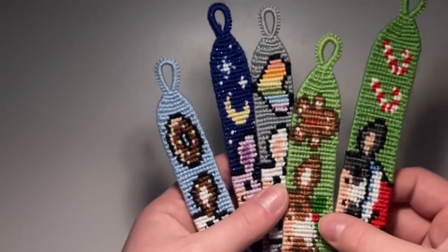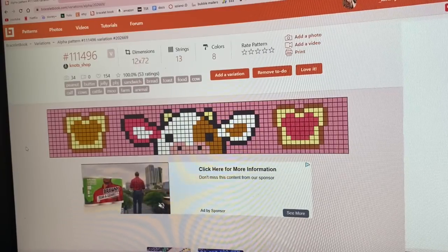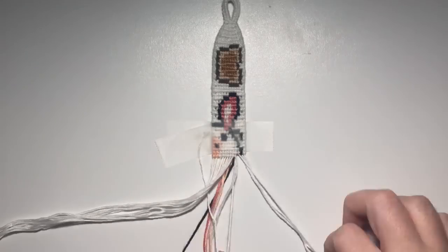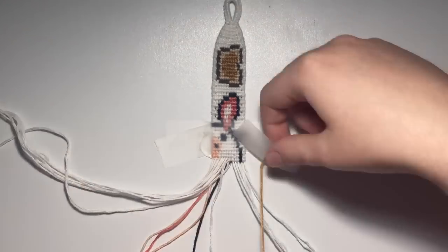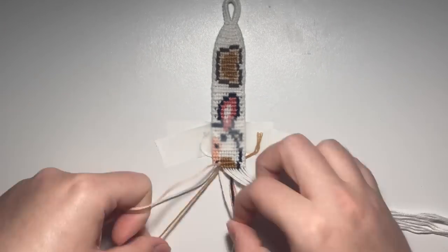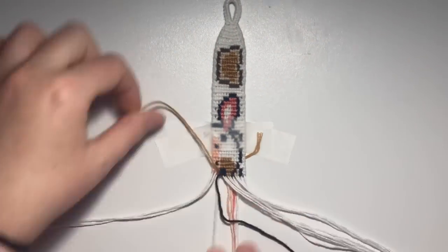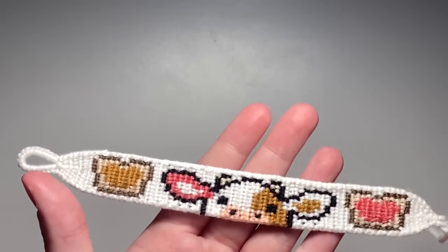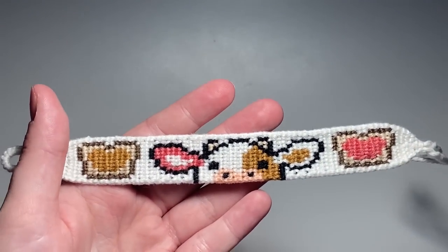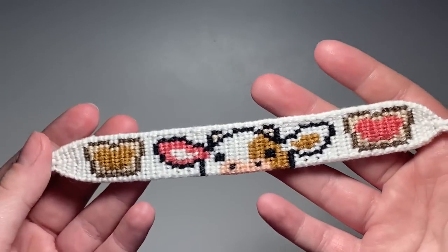At this point we have made five bracelets, so we are a fourth of the way done with this video. The next pattern I'm going to be making is this peanut butter and jelly cow. I have all my colors picked out already. Here is the finished bracelet — I literally love this so much. I think it's so cute. I kind of wish I might have done a different color for the background, but I don't have any cute pinks, so I went with white. I still think it's really cute.